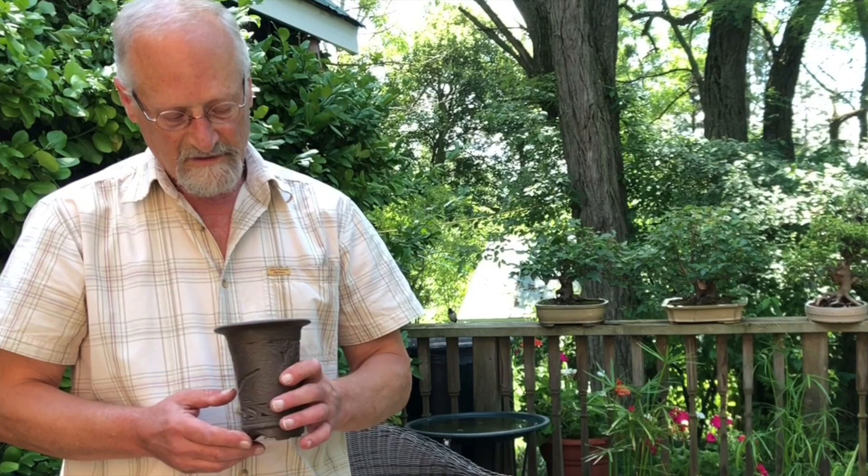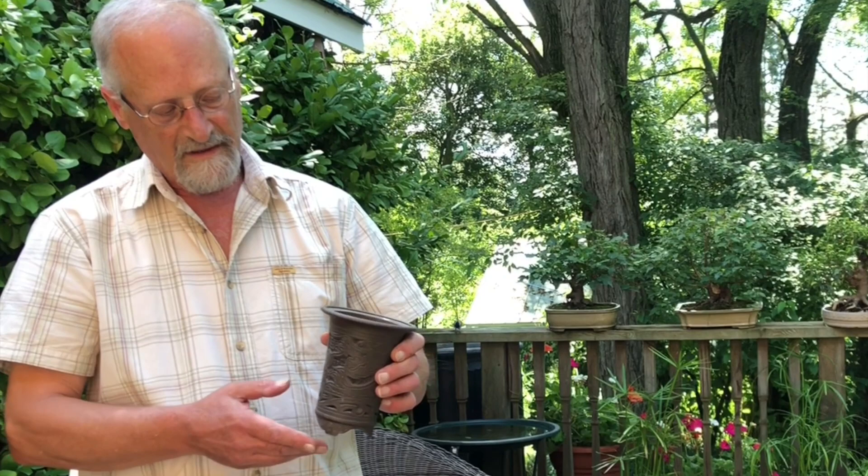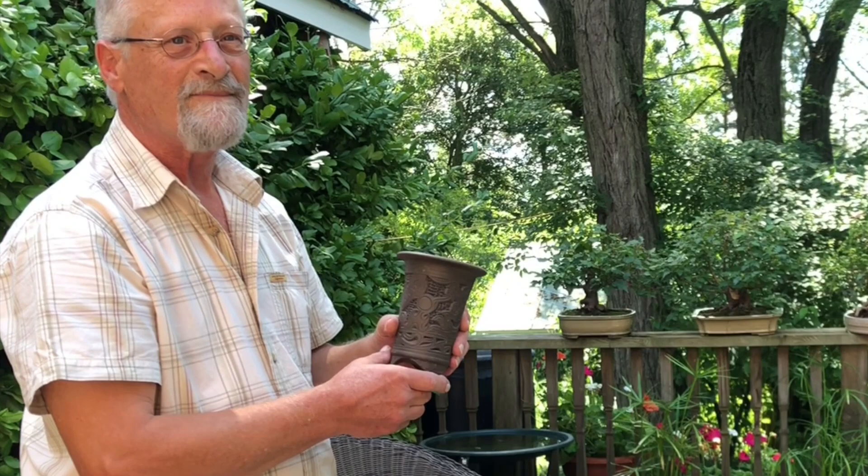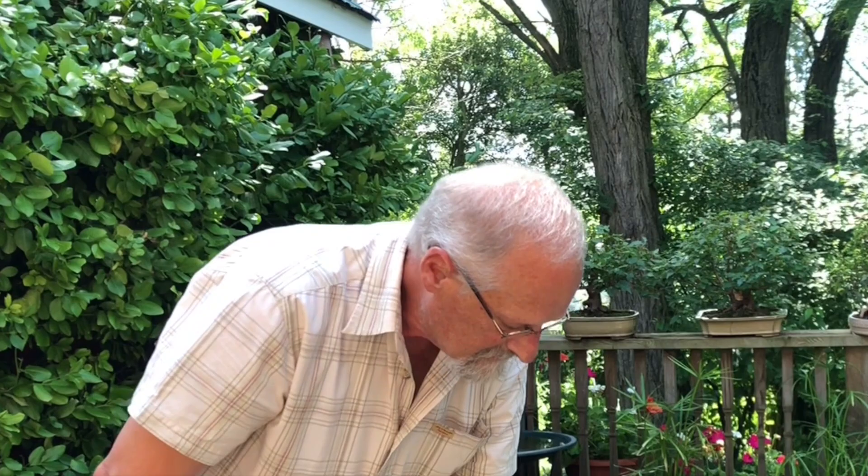There are different types of pots depending on the style of tree you have. This is a pot that's good for a cascading tree — a tree that comes out and hangs down below the level of the pot. A nice tall pot helps make a cascading tree look that much better. They can be decorated or plain.